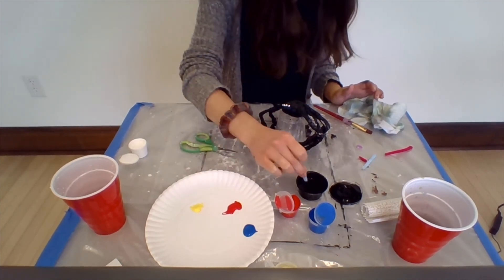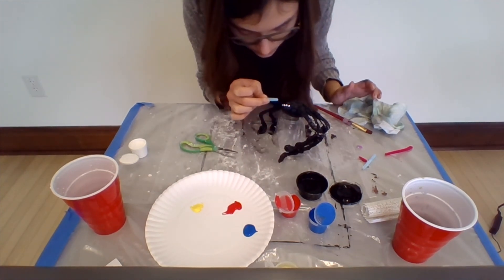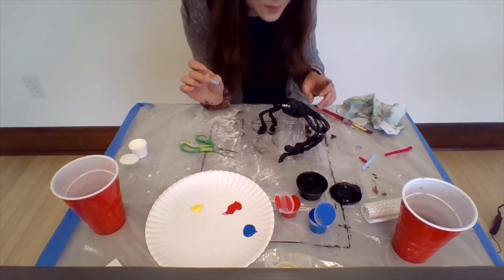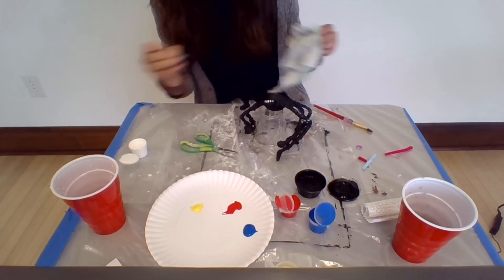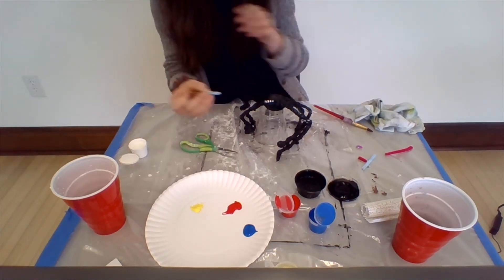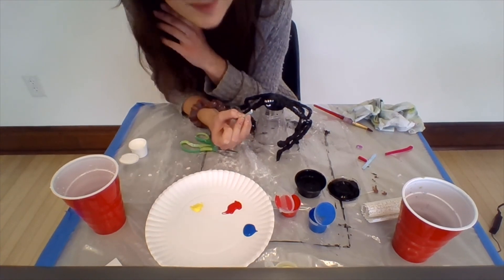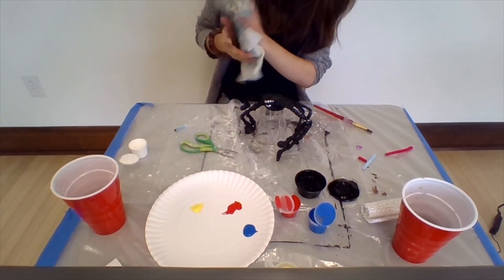You can do googly eyes too if you want, but I think the paint is fun. Oh, there's a string coming out of this eye — I'll have to cut that off, it looks very funky. Here we go — little eyes for my spider. Maybe I'll give my spider a little smiley face — it's a happy spider!